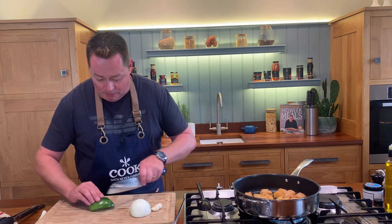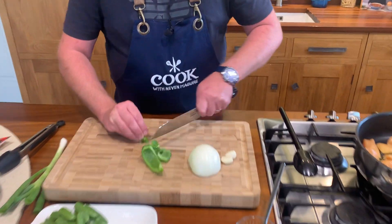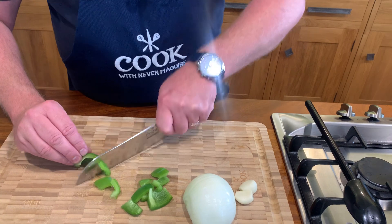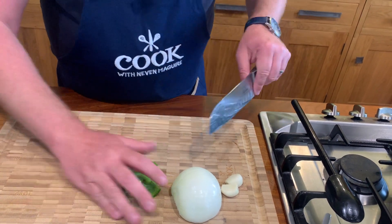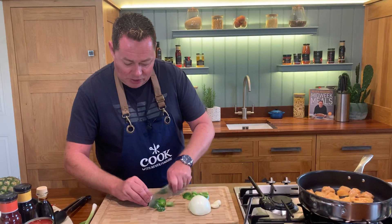I have red, green and yellow peppers. We're going to cut these into cubes. Just watch your fingers when you're doing this. So that's the green pepper and the same then for the yellow and the red.